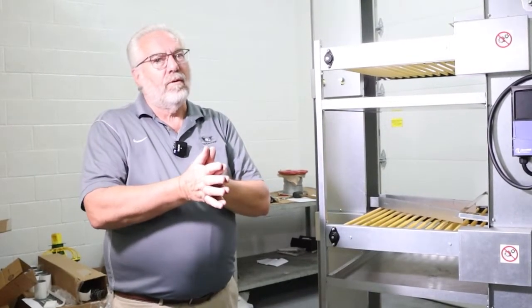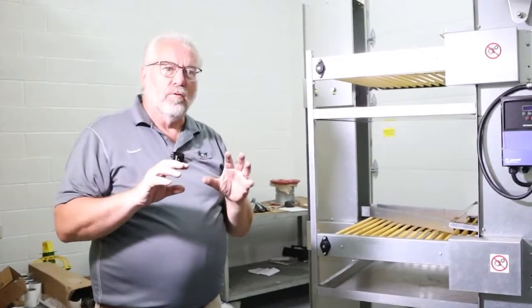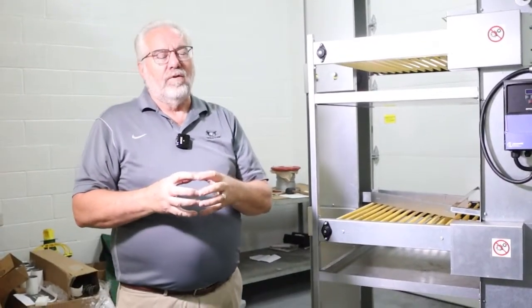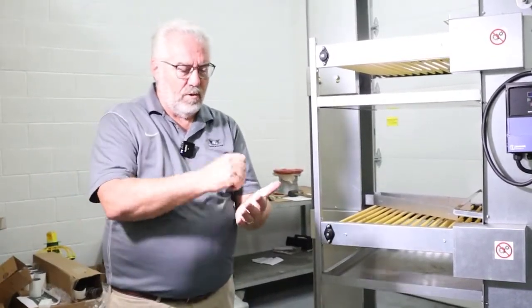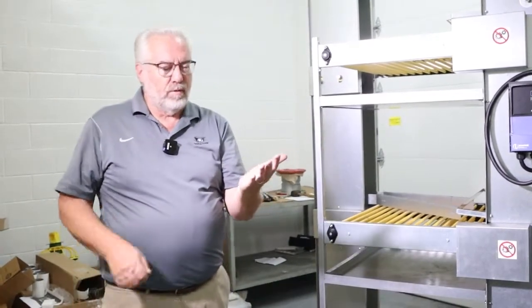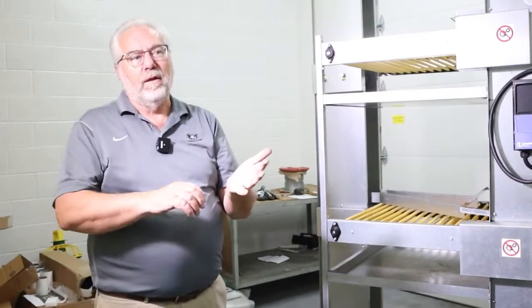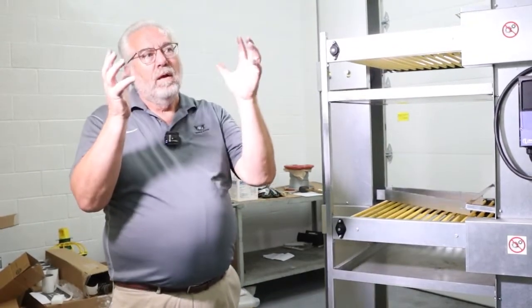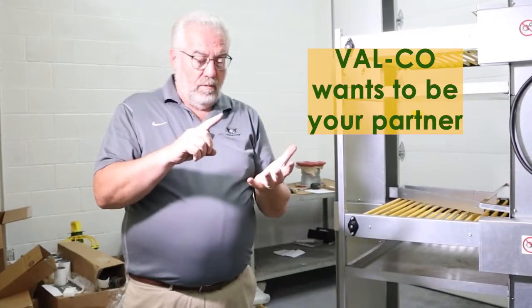When putting these systems together, I definitely recommend two rows of lights underneath — you want to keep it bright and avoid floor eggs, which are the hardest thing to manage. The key is walking the house when you first put your birds in for three or four weeks. Keep your birds moving; if you see any eggs, get them up so they don't start thinking that's a place to lay. If you do have a floor egg, you can carry a basket, or simply put a pencil mark on it so your machine picks it out as an undergrade and saves you from bringing it into the plant.